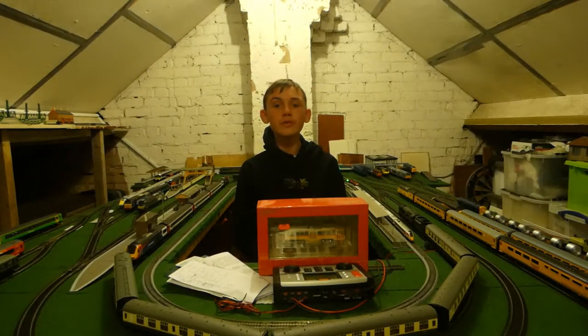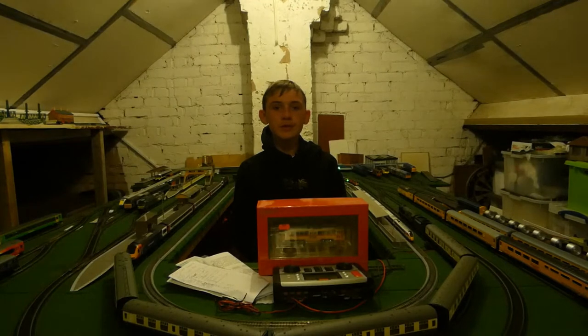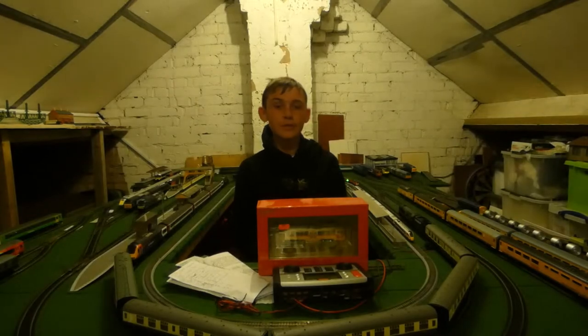Hello and welcome back to another review, where today's model is the Batman Spectrum Peter Witt Streetcar in the Baltimore Transport Company livery. This is a very interesting mock vehicle, so let's get into the review.